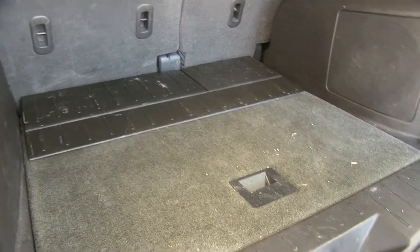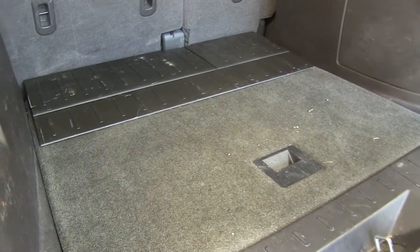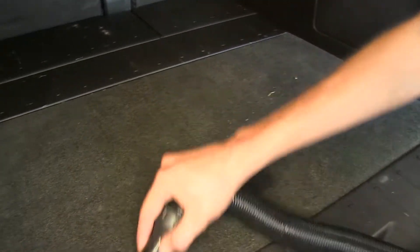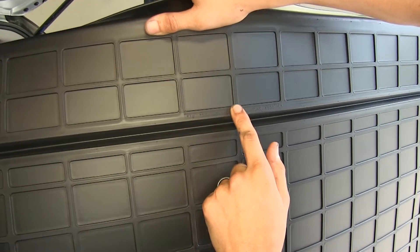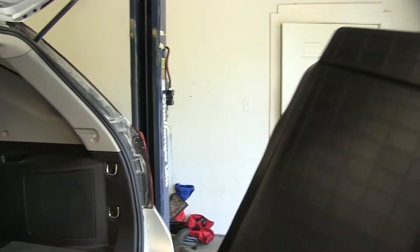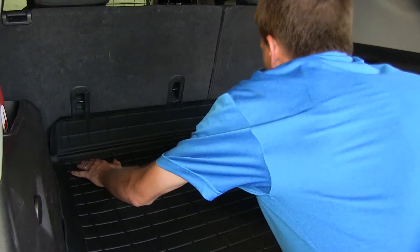With our hatch area open here in our Equinox, it's a good idea first to vacuum out any debris that may be on the carpet. For this particular car, on the back of our mat it says you can trim for the second row seat rear position, or what we're going to do here today — we're just going to lay it in and fold it up.